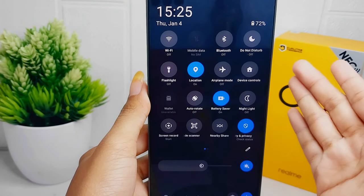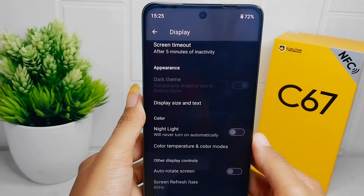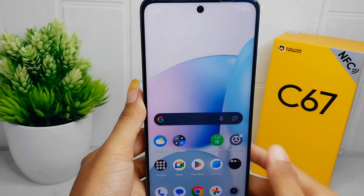That's the tutorial on how to save battery on the Realme C67. If you found this video helpful, don't forget to like and subscribe to get more information from this channel. Thank you.